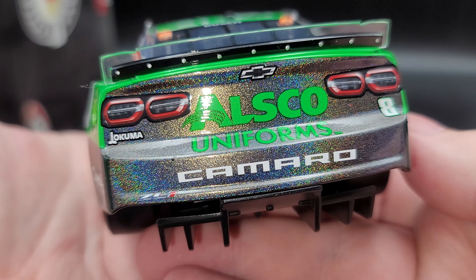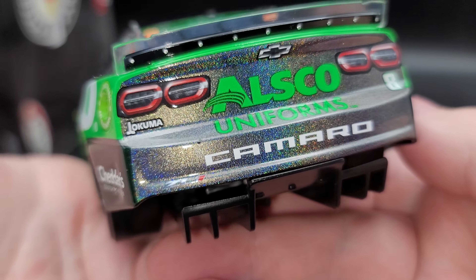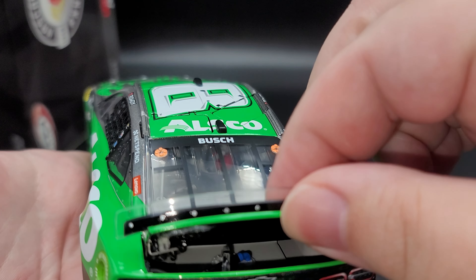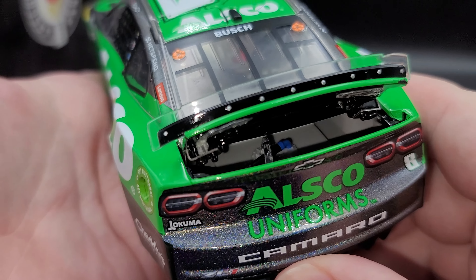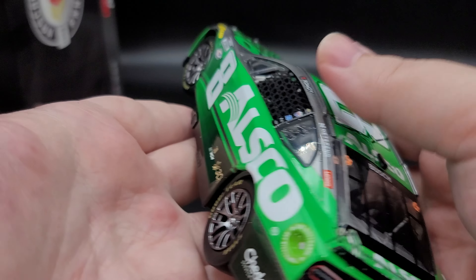This is an Elite, so it features a clothed window net, opening roof flaps, opening trunk, opening hood, and working suspension, which we'll take a look at here soon. Up on the roof rail, we've got Rowdy, Treville A, Lucas Oil, Sherwin-Williams, and more on the B post. On the C post, we have NetSpend and Lenovo. Silver painted details back here for your quarter window.